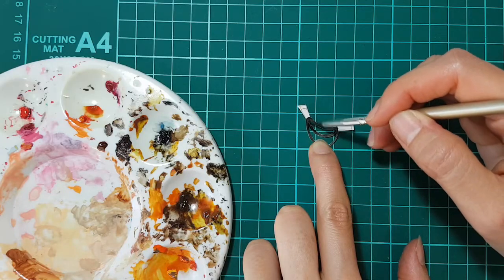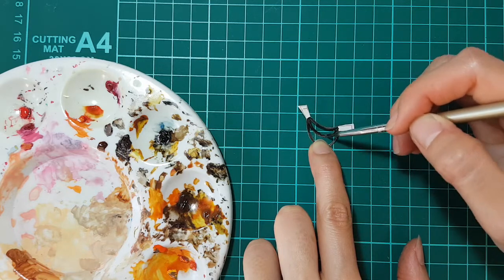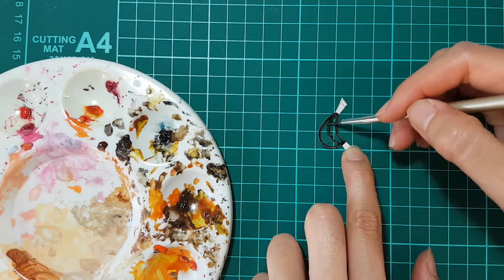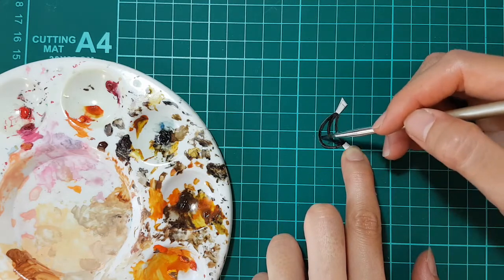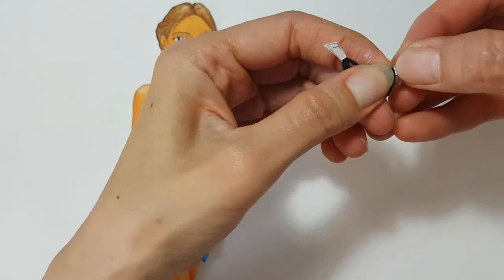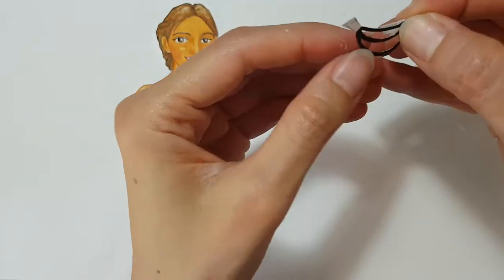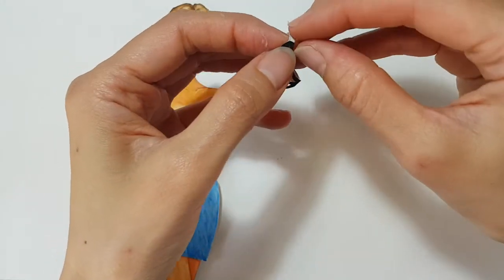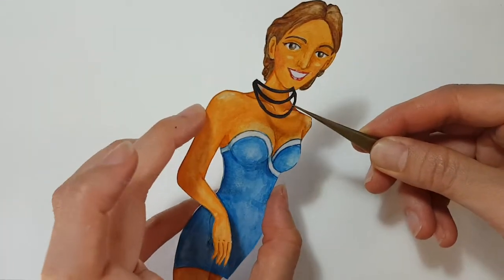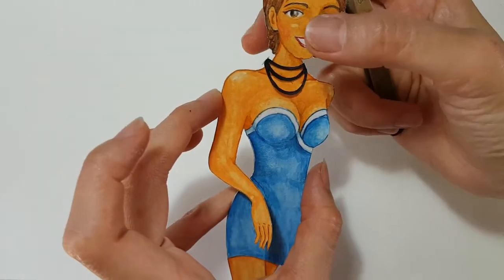Once you cut it out, there are still some white edges on the paper patch. Therefore, I'm going to paint black on it again. Take your paper towel and try it on her. Review the patch has no white edges, and the curves of the three rings are at her center line in perspective.